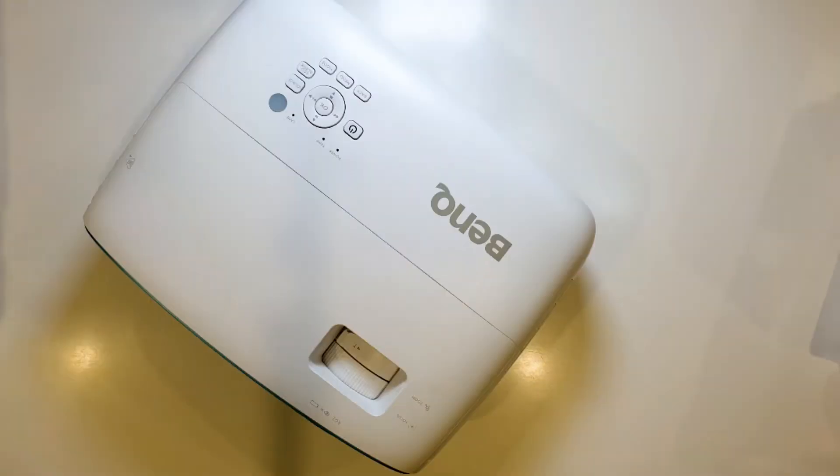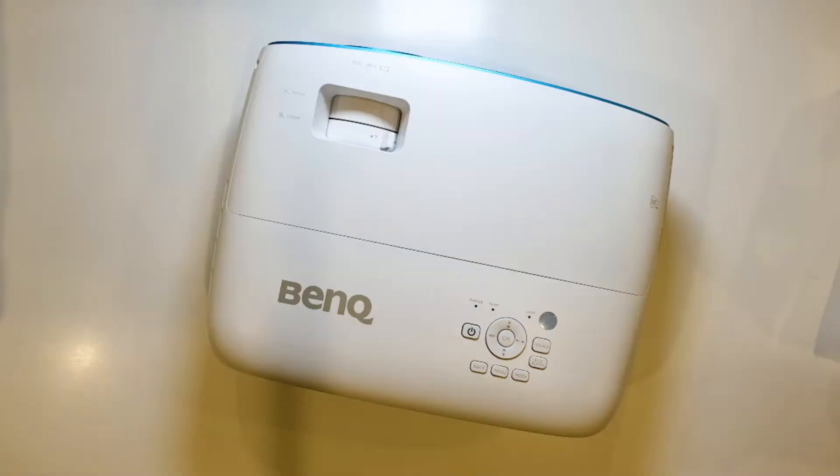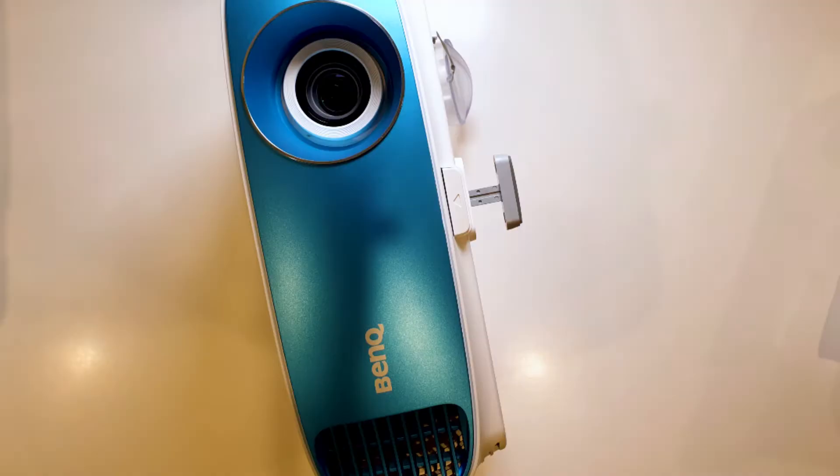How much? It's just a little less than 6K, at 5,979 on BenQ's official store on Lazada.